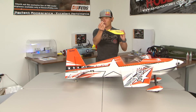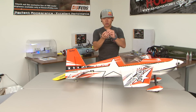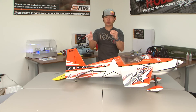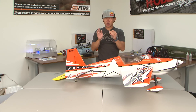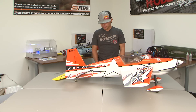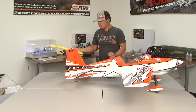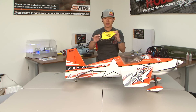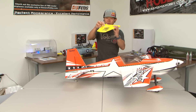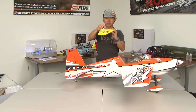Now, the servo horn works completely differently — it's the opposite. The farther outside hole on the servo horn gives you more throw, and the farthest inside hole gives you less throw. So if you need to turn down throw on your warbird — say you have a P-47 Thunderbolt with too much elevator — move the clevis as far away from the surface as possible first and see how much throw you have. If it's still too much, move the push rod down one hole on the servo horn and that'll give you less throw.